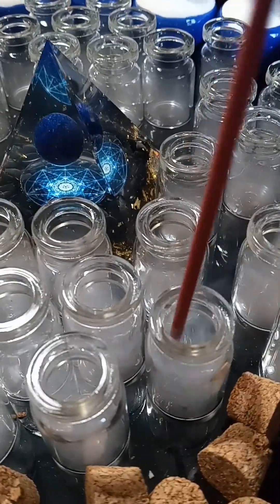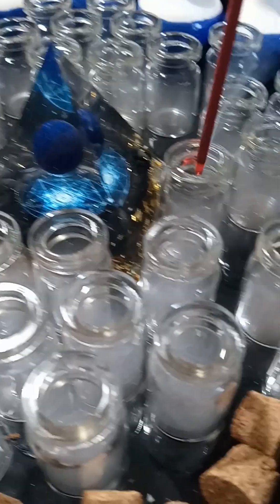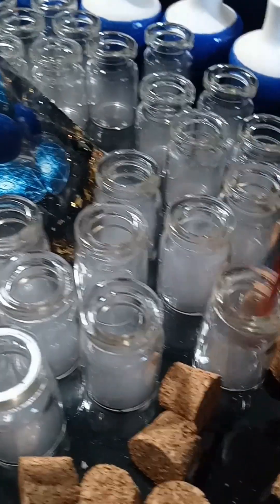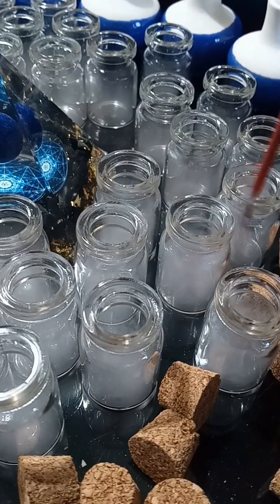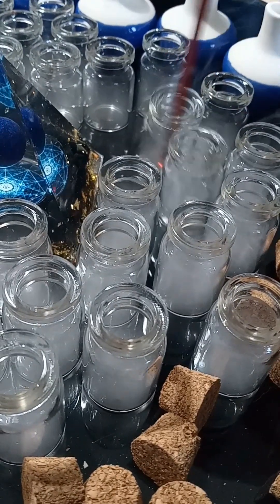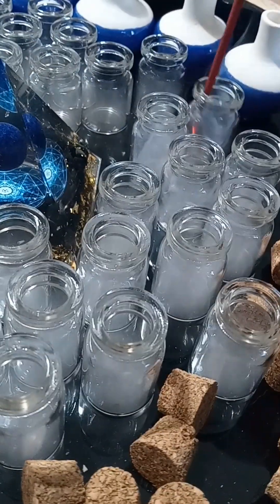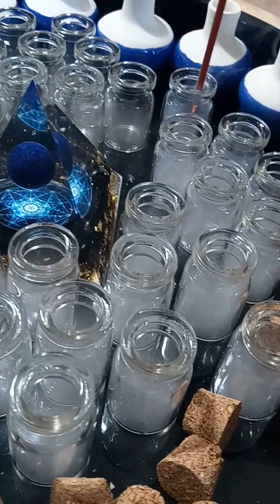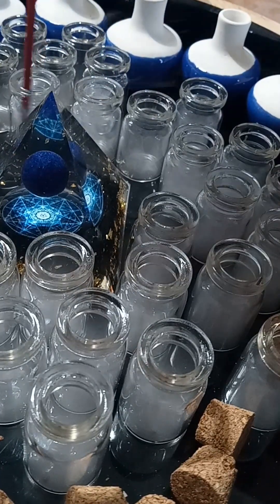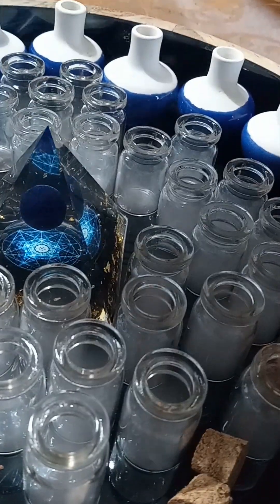These little 5mm bottles I got from Amazon. Yes, I know there are plenty of other places to probably get them, but seeing as I was at home and not going out shopping, I wasn't viewing any in person until I purchased these on Amazon.